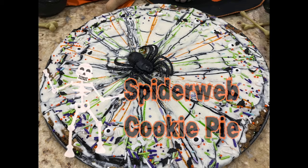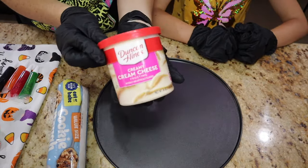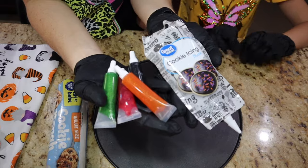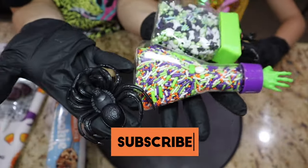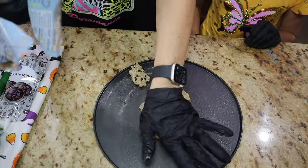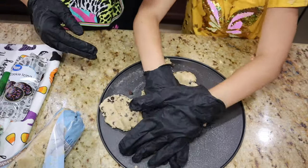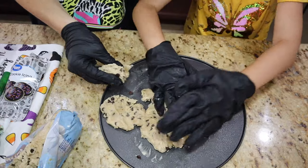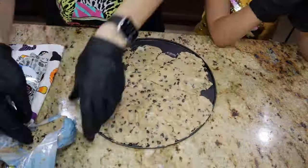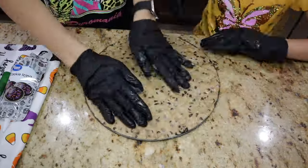Next up is our spiderweb cookie pie — my daughter helped with this one too. You'll need cookie dough, a cookie sheet, white icing, black cookie icing, sparkle icing, cookie decorator sprinkles, and an optional plastic spider. Spray the cookie pan really well and spread out the cookie dough. Fair warning — mine spilled over the pan a little and made a mess in my oven. Leave some room and don't use all the cookie dough right up to the border like I did.